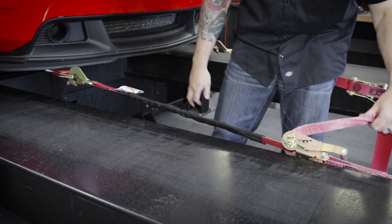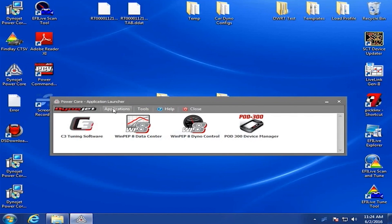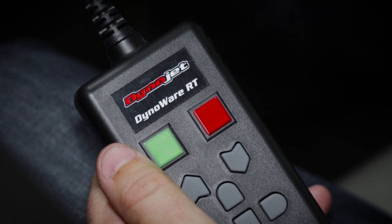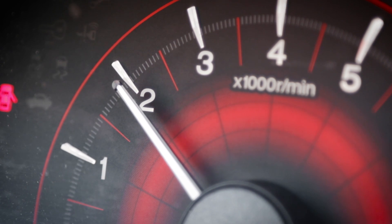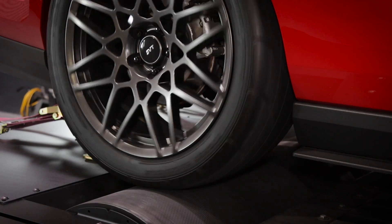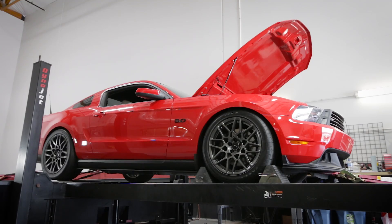After properly loading and strapping the vehicle to the dyno, before making a high-speed run, begin making a test run. Open PowerCore and go to WinPep 8 DynoControl. Put the vehicle in low gear and use the red button on the pendant to release the dyno brake. Slowly accelerate the vehicle while watching the WinPep 8 DynoControl screen on the monitor. Verify RPM matches the vehicle's RPM and that any additional gauge data is working. If not, stop the vehicle and go to the appropriate configuration menu. Use the red button to apply the dyno brake and do not use the vehicle's brakes.